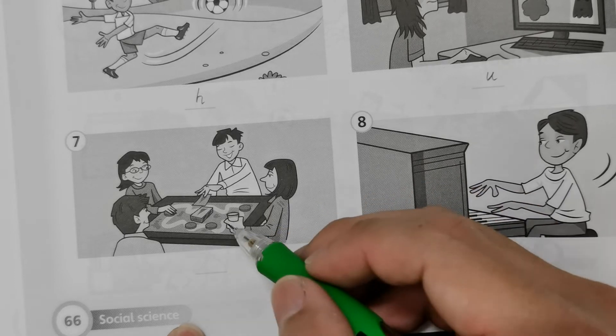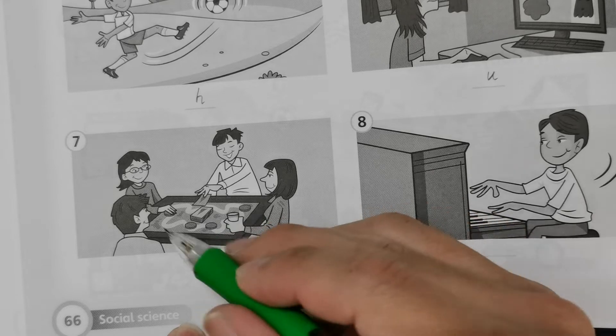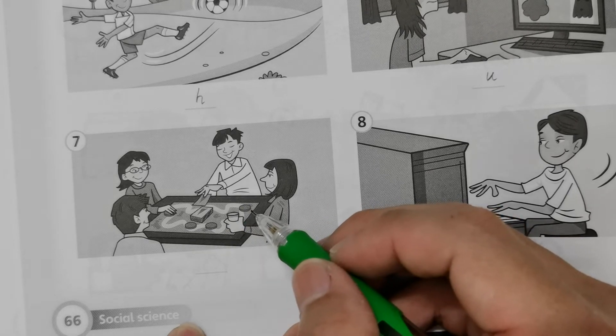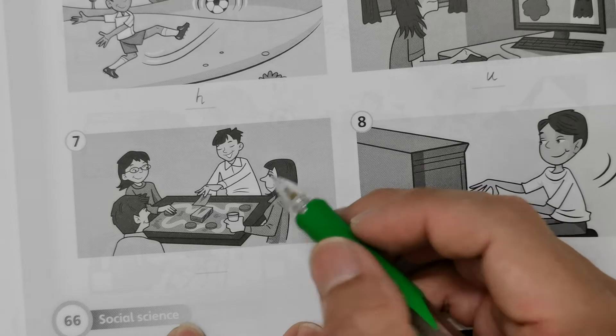Number seven: if you first look at it, this is not gambling. This is more like they are playing Monopoly — some sort of social game, which is healthy. Sometimes we need to spend quality time with our family members. So this is healthy.